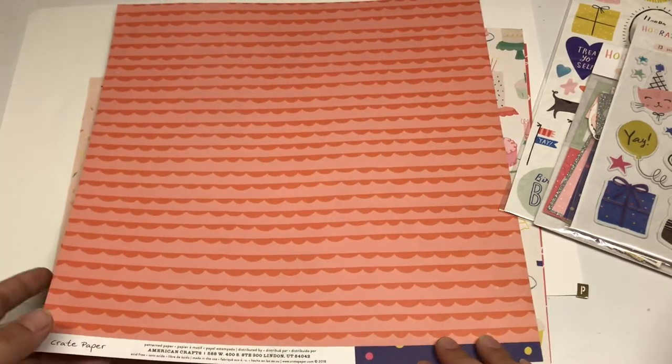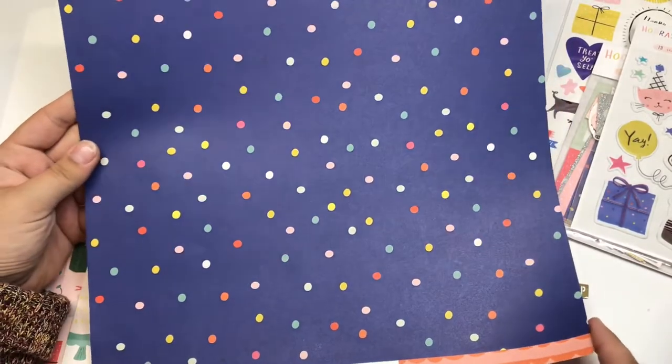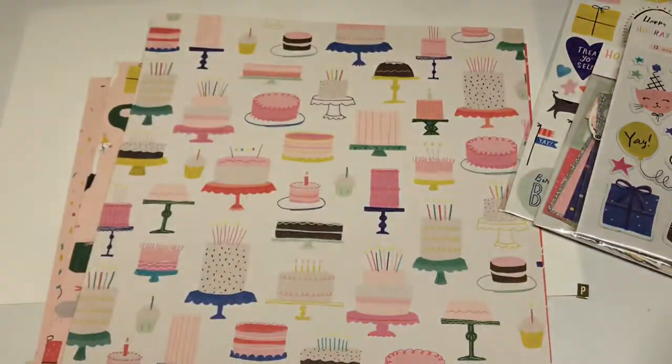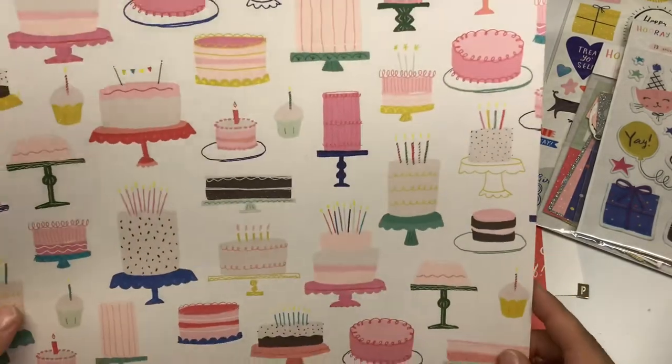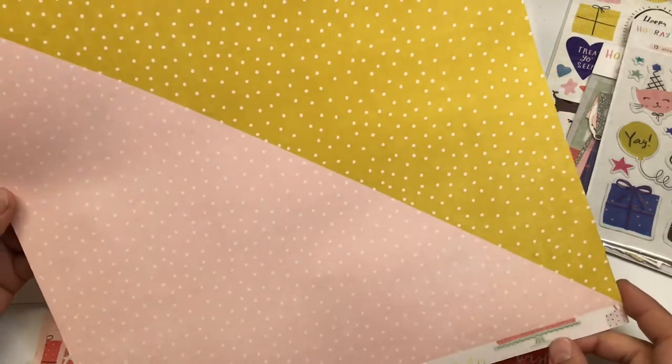For the papers, you get five double-sided sheets and these are very thick cardstock. The first one is called Sprinkles and it's one of the most versatile papers in the collection — I think you could use it with anything, it doesn't have to be just birthday-themed. The next one is called Cake, and this paper is perfect for fussy cutting if you want to cut some of the cakes out and make a really cute card.